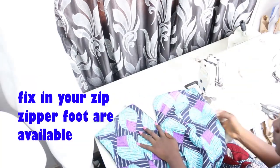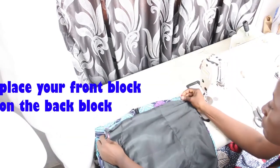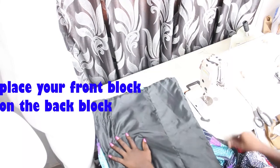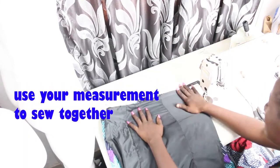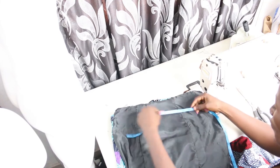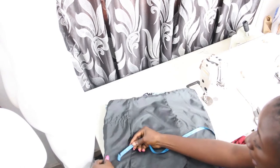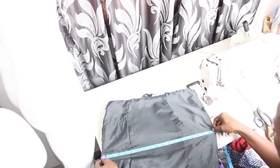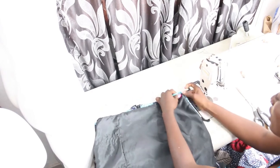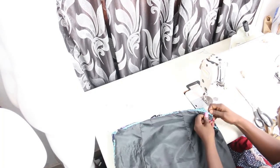The next step is to fix in our zip. Place your front block on your back block. Using our measurements — waist is 32 divided by 2, giving 16, with 1 inch seam allowance on both sides; hip is 38 divided by 2, giving 19, with 1 inch seam allowance on both sides — we stitch the two side seams all the way down on both sides.